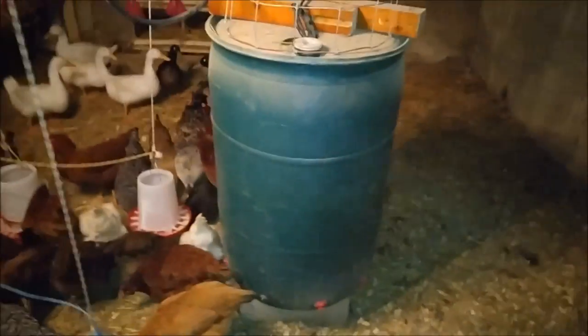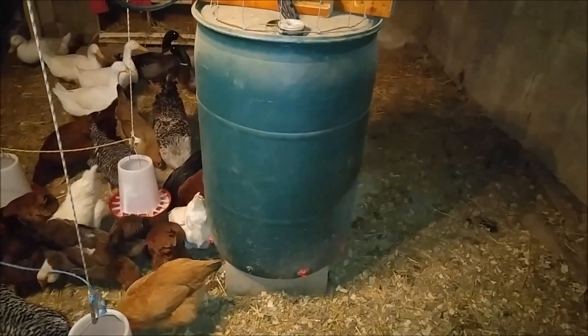No matter how cold it got this winter — negative 10, negative 20 — the water in there never froze.